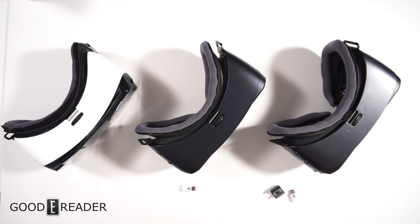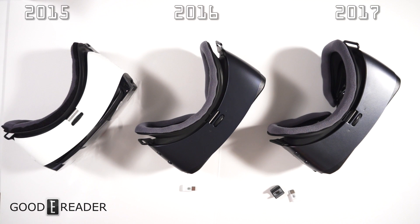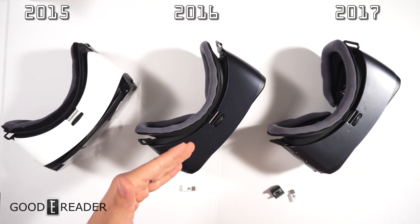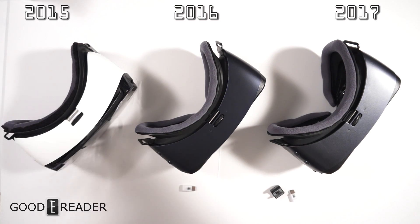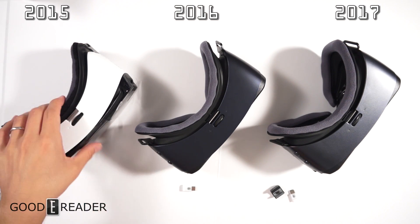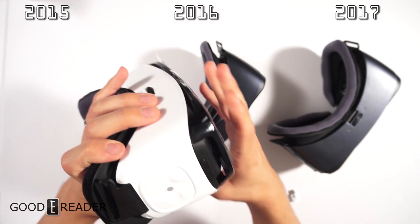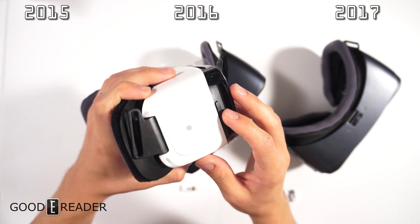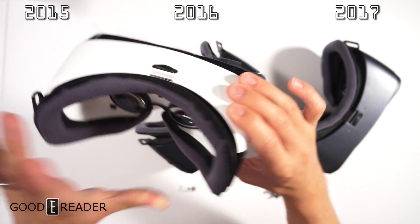Basically what we have here represents 2015, 2016, and 2017. This is the R322, the R323, and the R324 — the entire line of Samsung VRs. Starting with the 2015 model, keeping the plastic on since it's a new unit: we have volume up and down, a control pad with center button, and a back button.